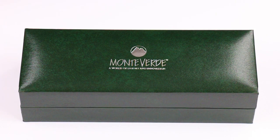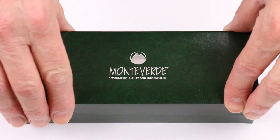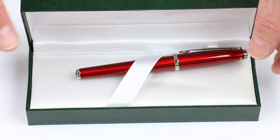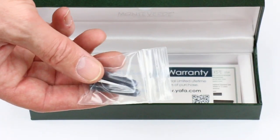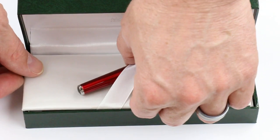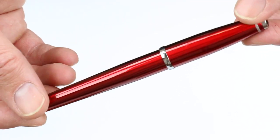This is the Monte Verde Aldo Damani fountain pen. It comes in the traditional green Monte Verde box with the Monte Verde logo on the top of the box lid, which lifts open. It has a white satin interior with the Monte Verde logo on the underside of the box lid. Underneath the false bottom of the box is a couple of Monte Verde standard universal ink cartridges, as well as the warranty and use and care guide for the pen.